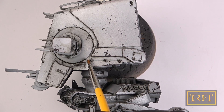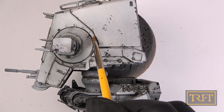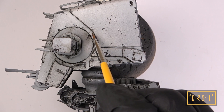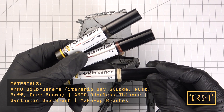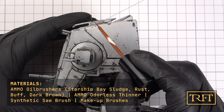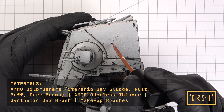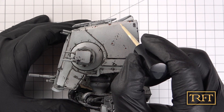It's important to note that before moving on to the oil dots, I let the model dry overnight and also applied a coat of Tamiya Flat Clear, which is a matte varnish. Time for an oil dot filter — I was planning on using just three oil brushers from Ammo of MIG, namely Buff, Starship Base Lodge, and Rust, but as you will see later, I changed my mind about halfway through.